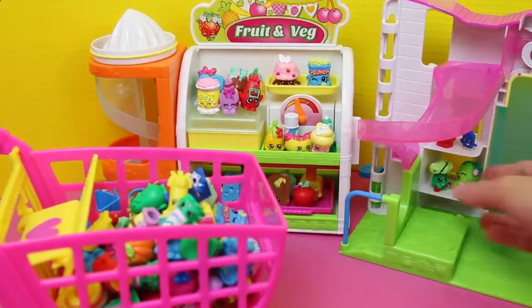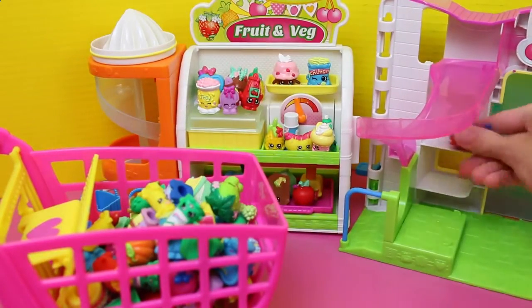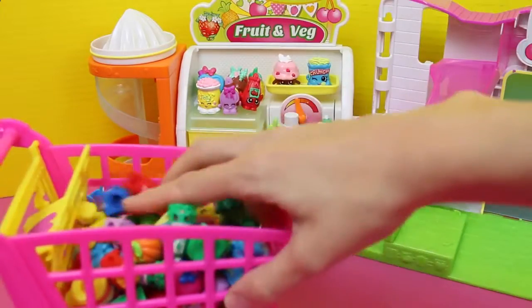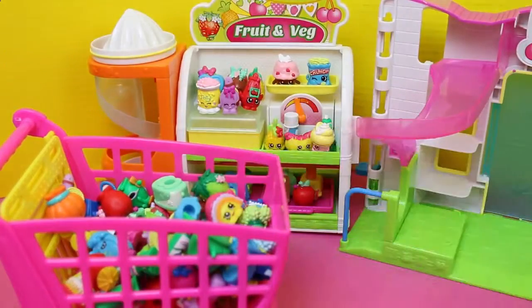It's getting pretty full. We still have some more at the Small Mart and the fruit and veg stand. I don't know, can we do it? I'm gonna push that seat up — there we go. Maximize our space here.